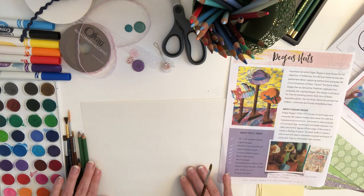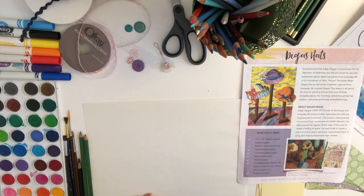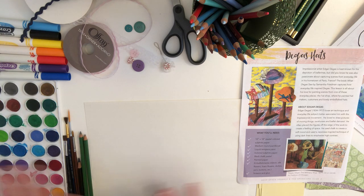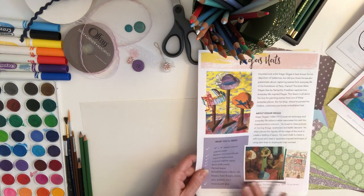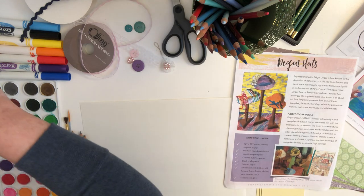I also need to give credit to Deep Space Sparkle who created this art lesson. We're going to use watercolors, or you can also use markers that you've wetted in water to kind of give this look. You've got some different colors here, but you can also pick colors that you like.